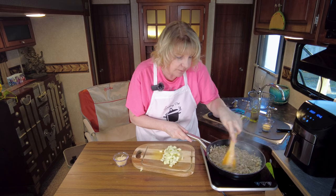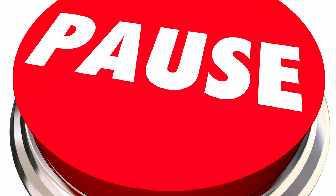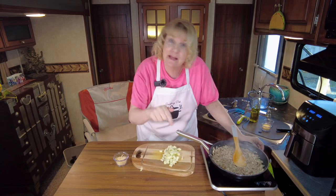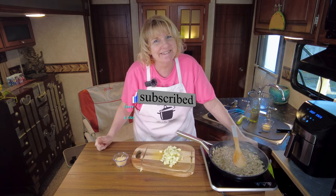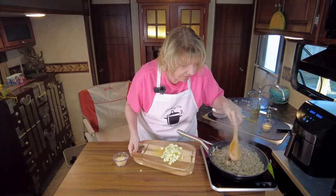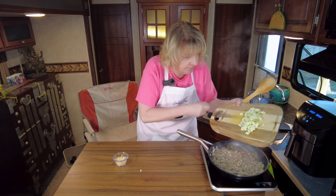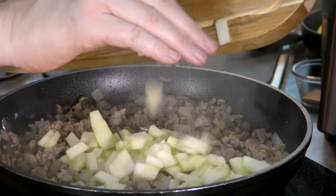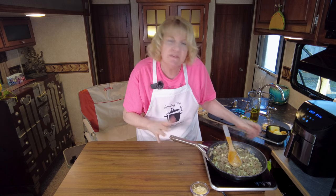We don't want the apples to become mush, so we're adding them in the last few minutes of cooking. That's looking fantastic - let's go ahead and add our apples now. Our squash is looking good too, with about seven minutes left on it.